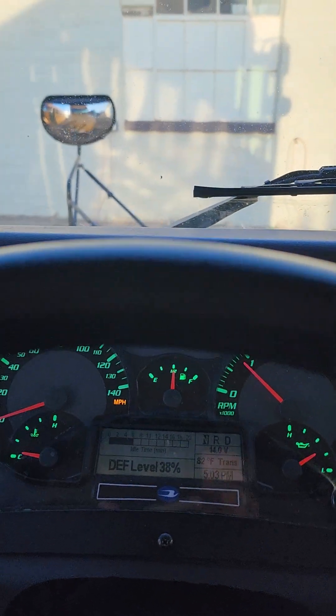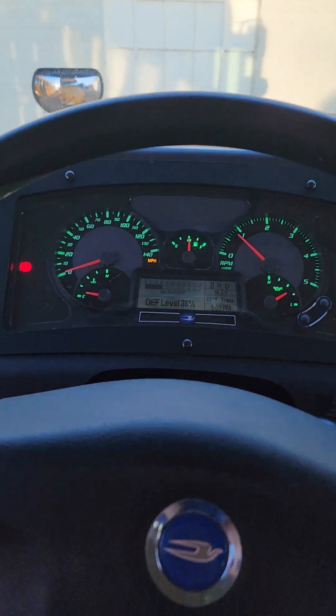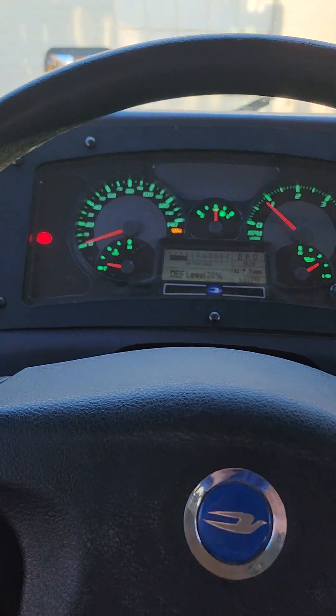That concludes the pre-trip inspection on the interior of a Bluebird Vision school bus. Thank you for watching.